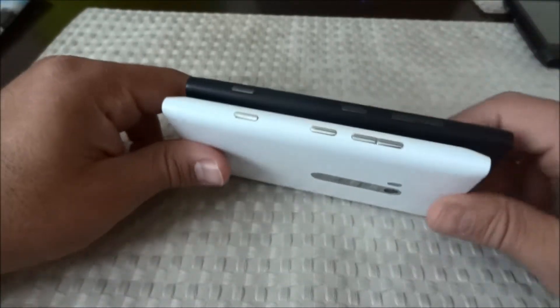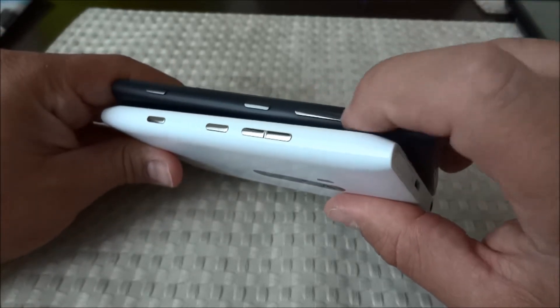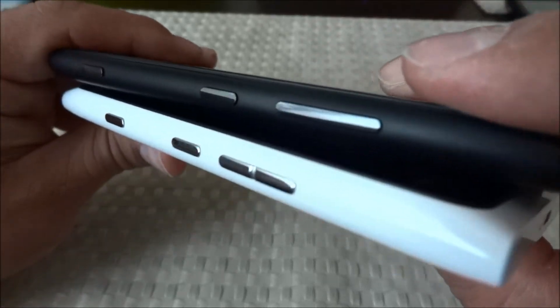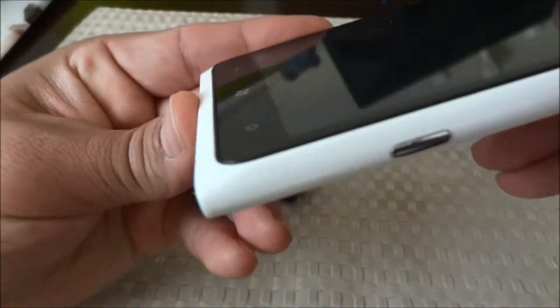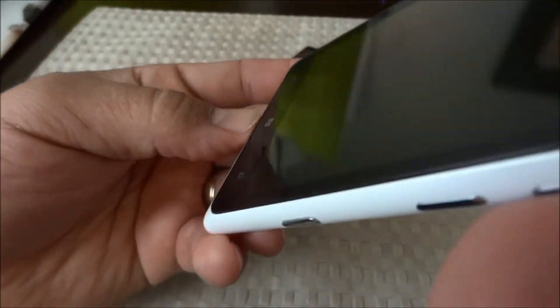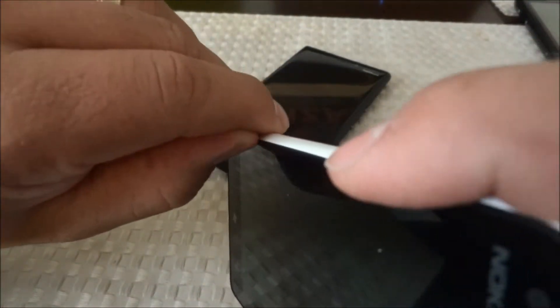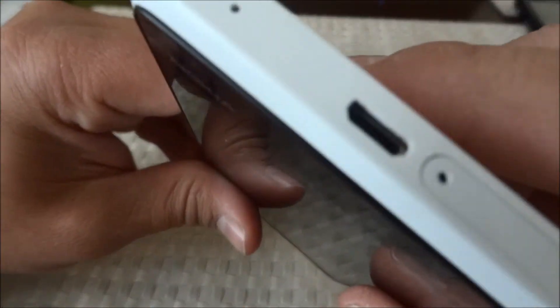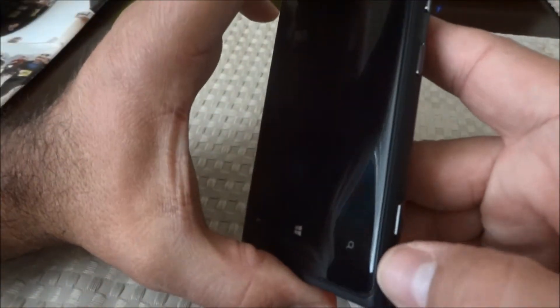The button layout is pretty much the same. You have the volume rocker — on the 920 it's one big button, and on the 900 it's two separate ones. Then you have the lock button and the camera button. On the 920 there's a ridge you can feel when you slide your finger off it, so it's not a curved glass screen and feels a bit unfinished. On the 920 the glass is curved so it goes all the way to the edge and then slides right off the phone.